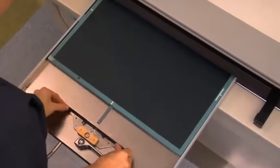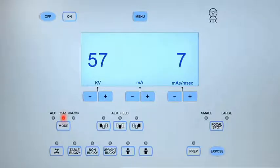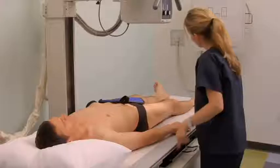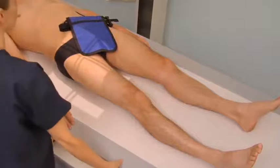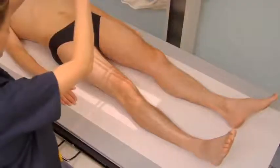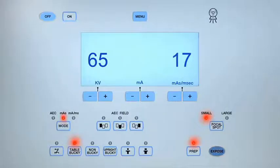Obtain an AP mid and distal femur projection by selecting a 14 by 17 inch cassette oriented lengthwise in the table bucky. Align the central ray perpendicular to the center of the image receptor. Select the table bucky and small focal spot setting on the control panel. Set the KV between 65 to 70 and MAS to 16 to 20. Place a protective shield over the patient's reproductive organs and rotate their affected leg and foot medially. Align the lower femur to the center of the image receptor with the knee joint positioned two inches above the lower border of the image receptor. Set the central ray to the mid shaft of the femur to include the knee joint. Collimate to include the mid to distal femur, knee joint, and soft tissue structures. Expose the cassette.